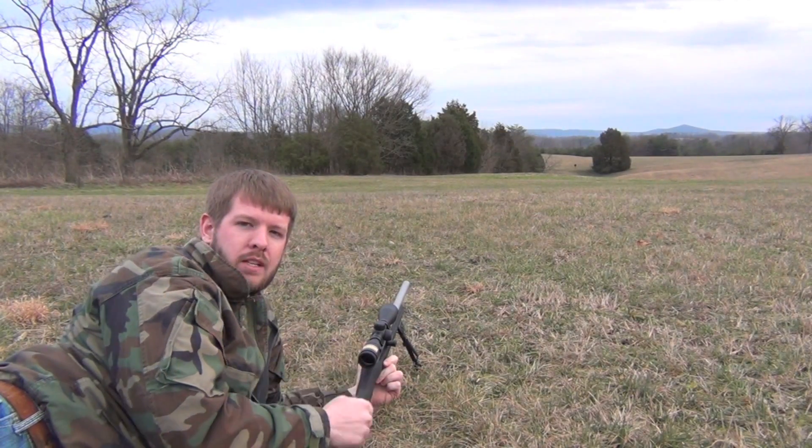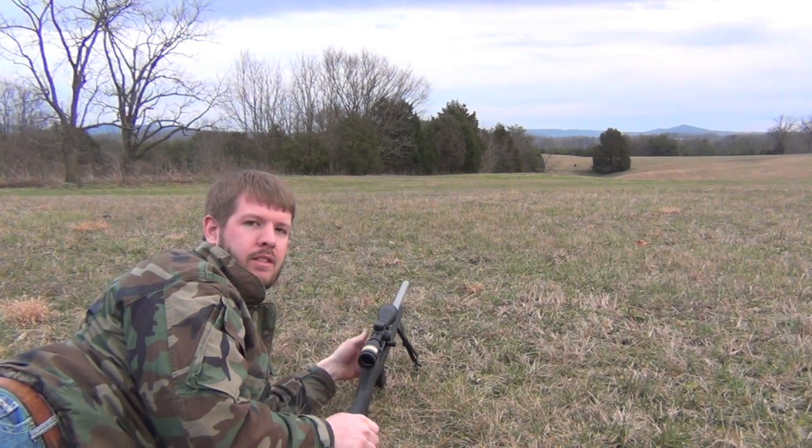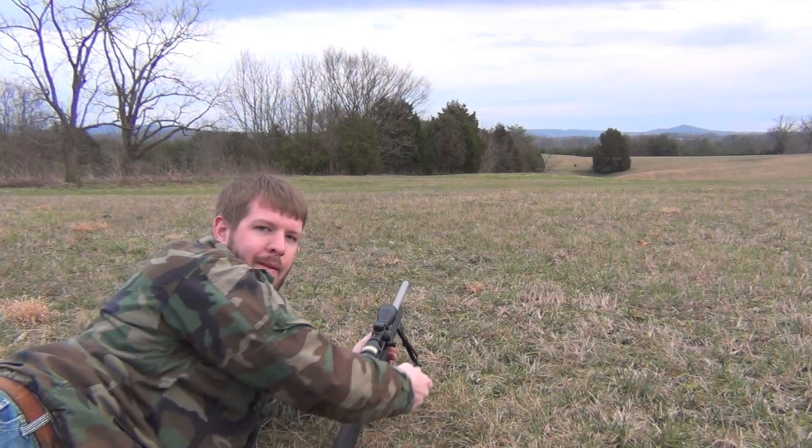Hey guys, real quick I'm going to show you all some double and triple taps at 300 yards. Ruger 10-22 using Federal bulk pack ammunition.